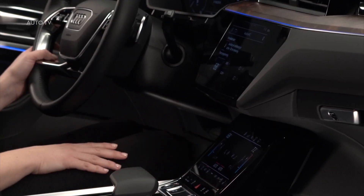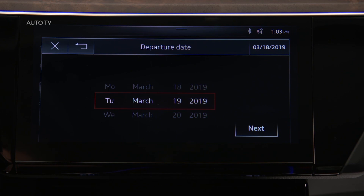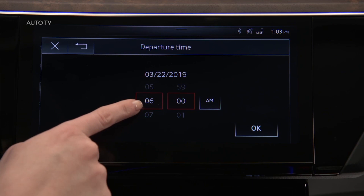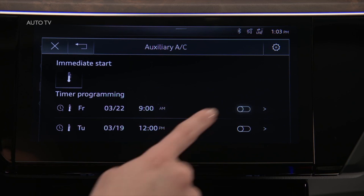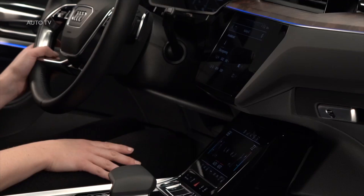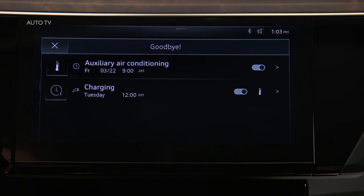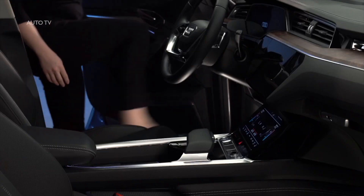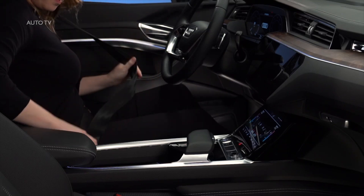To schedule preconditioning for a future departure time, press a timer arrow. Two separate timers can be set. Set the date a maximum of six days ahead, then select Next. Now set the departure time and select OK. Activate the timer with the toggle button. Information about active timers will appear in the upper display once the ignition is turned off. Prior to the set departure time, the system can turn on and bring the cabin to the preset temperature. Pre-conditioning will continue to run 10 minutes after the departure time, and then turn off unless the ignition is turned on.